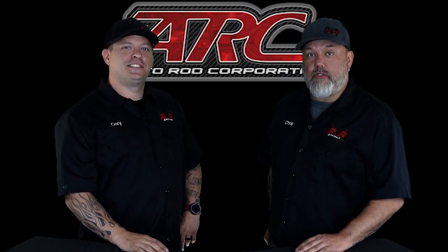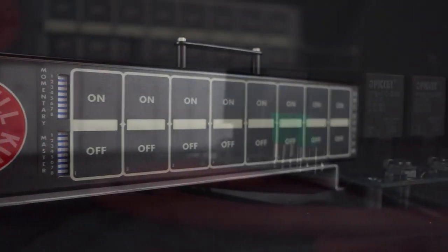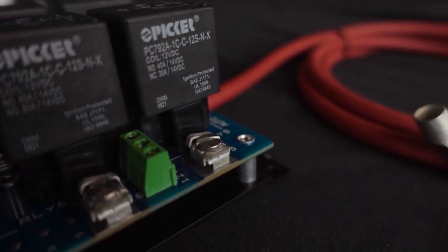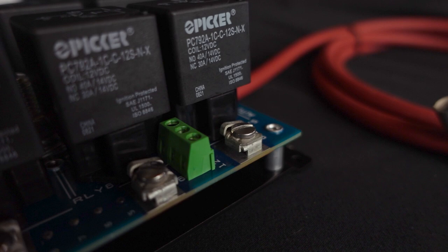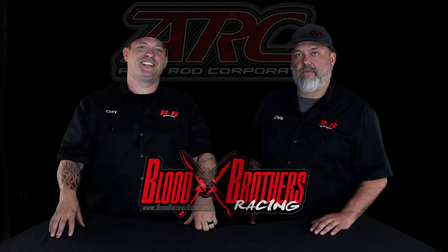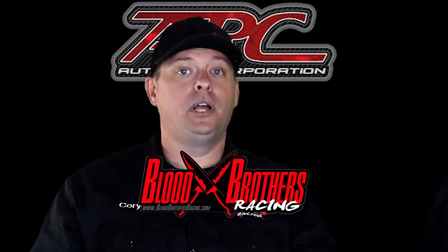Are you looking for an electronic solution to your street or race car? We have a solution for you, stay tuned. Flo Brothers Racing here to talk about Autorod Corporation's flat touch control panel product line. This product series is a perfect fit for enthusiasts and competitive race teams alike.